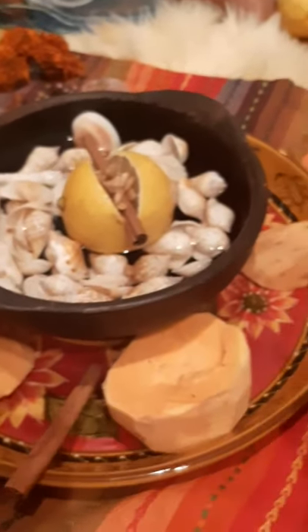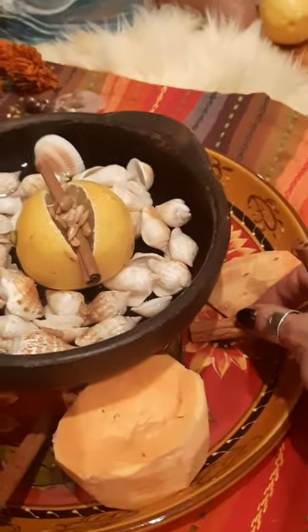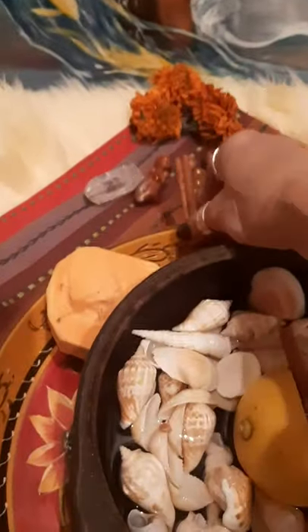Remember, when you place these items on your altar, it is so important that you do it as something that is fun for you. It is about aesthetics, it's about your intention. Make it beautiful for her.